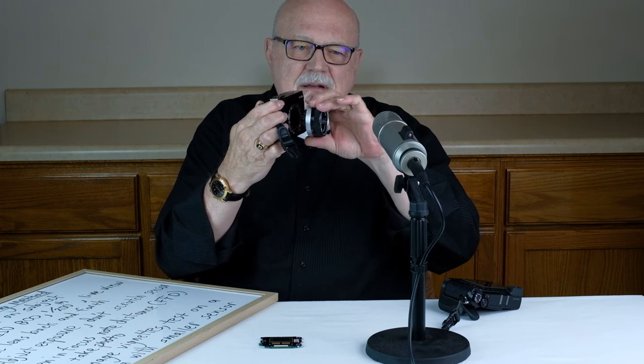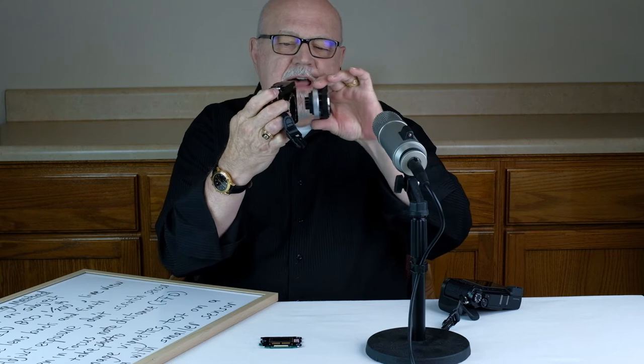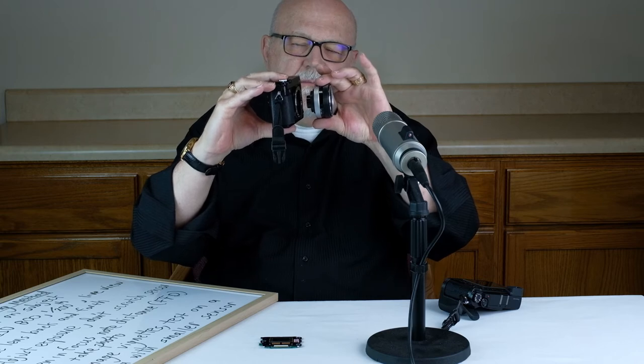The one thing all adapting methods have in common is that when they affix the lens to the camera, the lens is at about the flange focal distance from the camera. In other words, you've done your test and you know approximately how far that lens has to be from the camera body to get good focus, and you have to adapt the lens so that when it's held in place it's at that flange focal distance.